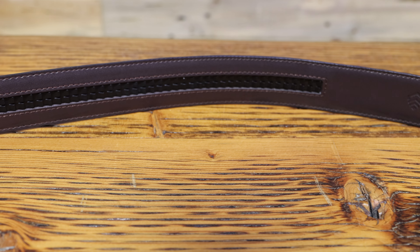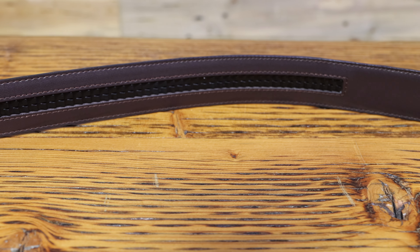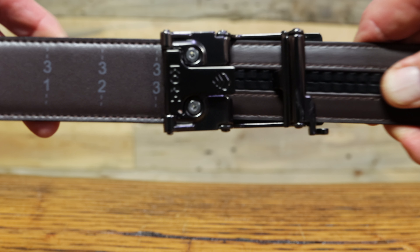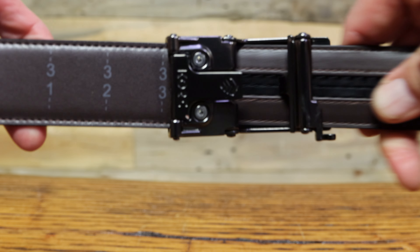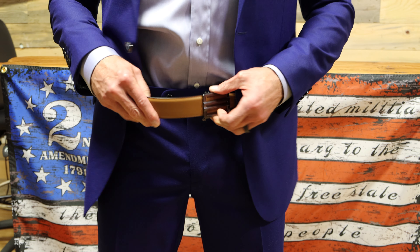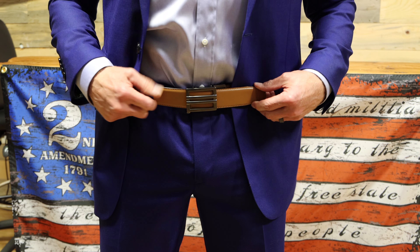First off, you'll notice there are no holes in this belt. Instead, CORE concealed carry belts use a hidden track with over 40 sizing positions, each one just a quarter of an inch at a time. That is over 800 times more adjustable than a traditional gun belt.